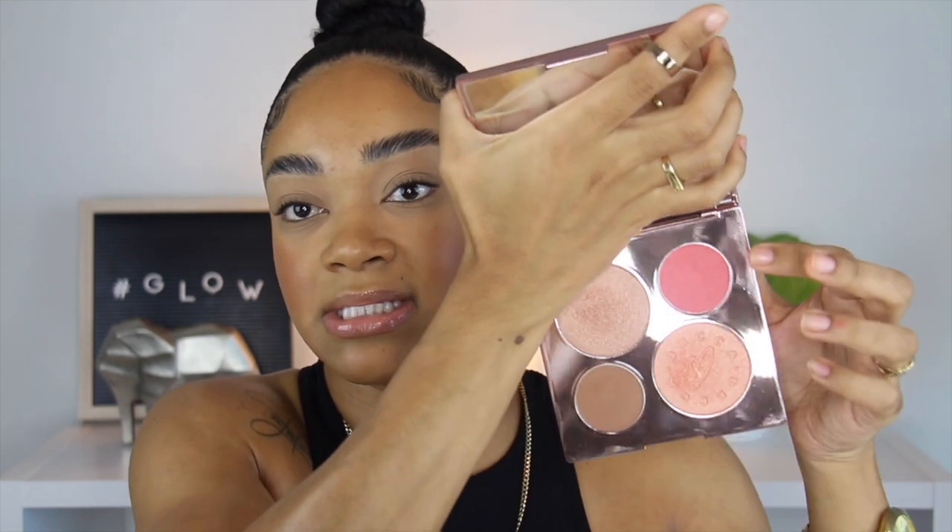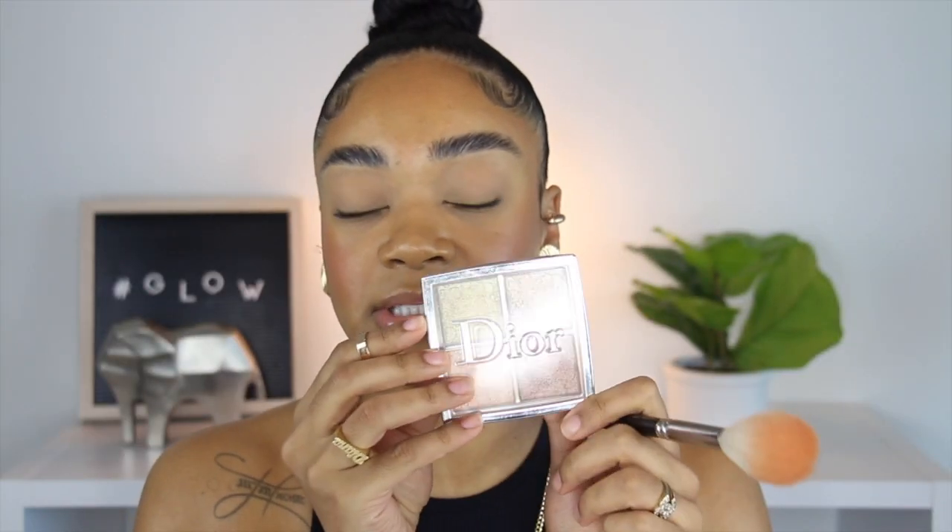Around the top I'm going to use the Becca Chrissy Teigen palette, mixing two shades together with a MAC 137 brush. I'm going to spray my face a little bit with Fix Plus. For highlight I'm using the Dior Backstage Palette in Glitz 002, just this one shade, with the same brush I used for blush.